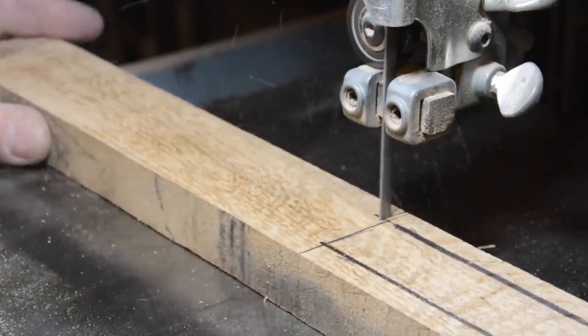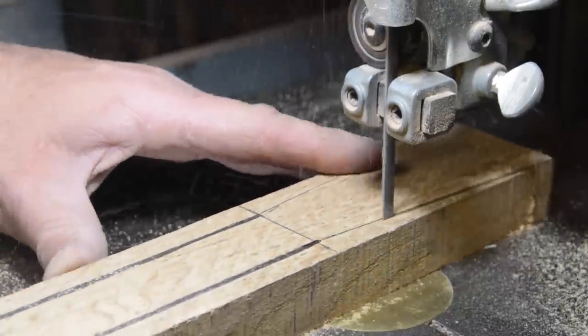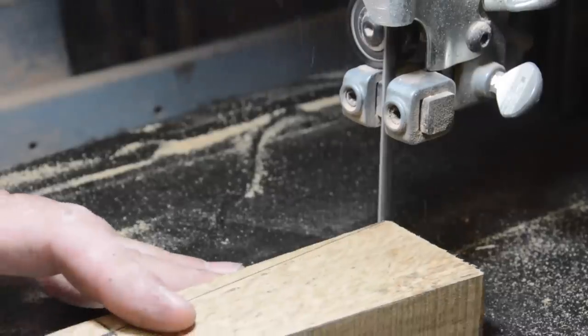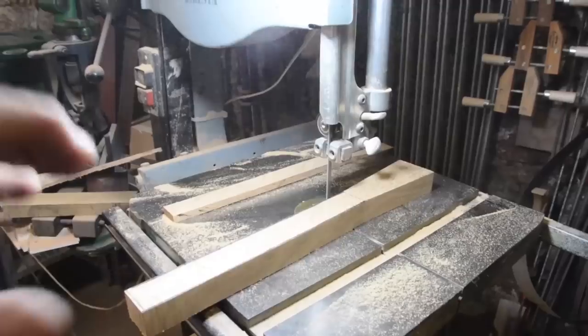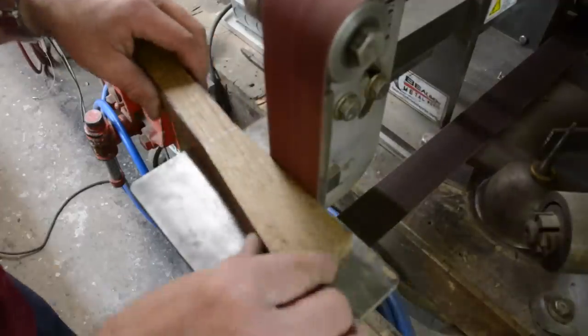Here I'm laying out the sides and then the taper. I'm copying a mallet I had for many years that's been broken, so I'm kind of remembering the shapes of it. I'm bandsawing the taper - it's a safe bet to use the bandsaw when making a compound curve like that.